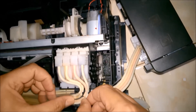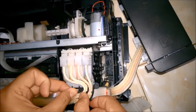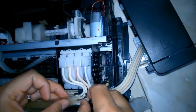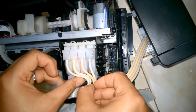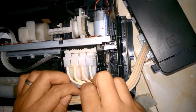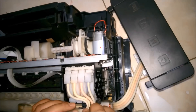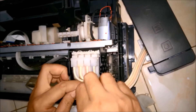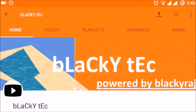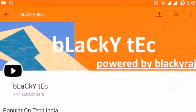This is a quick video showing you how to clear the nozzle head of the printer. If this video was helpful, please subscribe to my channel, like this video, and share it as much as you can. Thank you so much for watching.